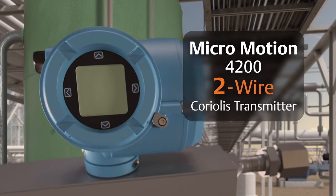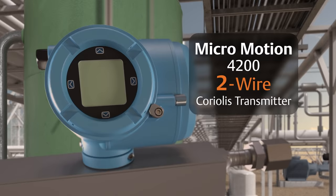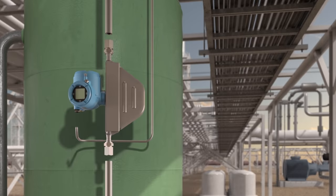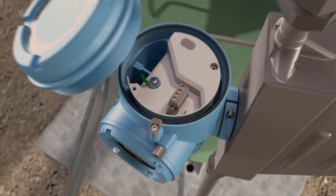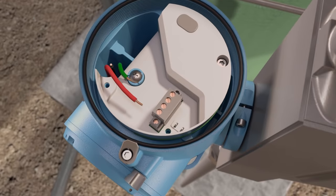Introducing the Micromotion 4200 two-wire Coriolis transmitter. Save on cabling costs and the cost of installation with a 4200 transmitter by sharing power and signal over only two wires.